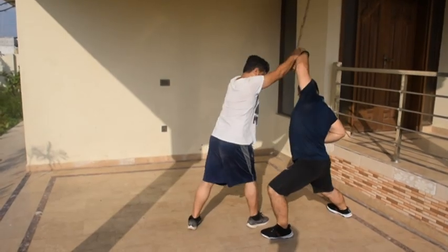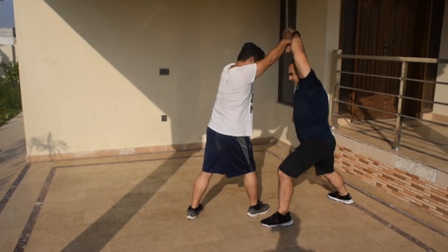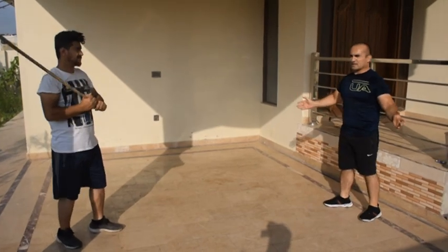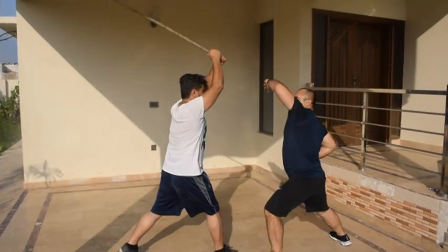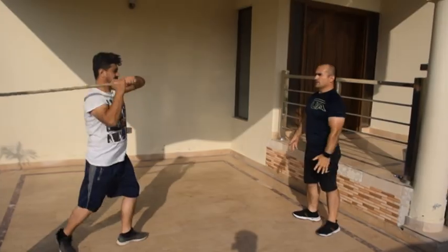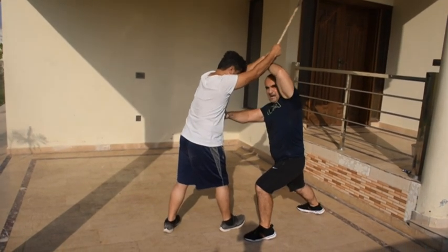Once they are coming, you have to hit punch here — very easy and quick action. When a big person wants to hit me, one step right, you have to block here — quick action, punch, punch, very fast.